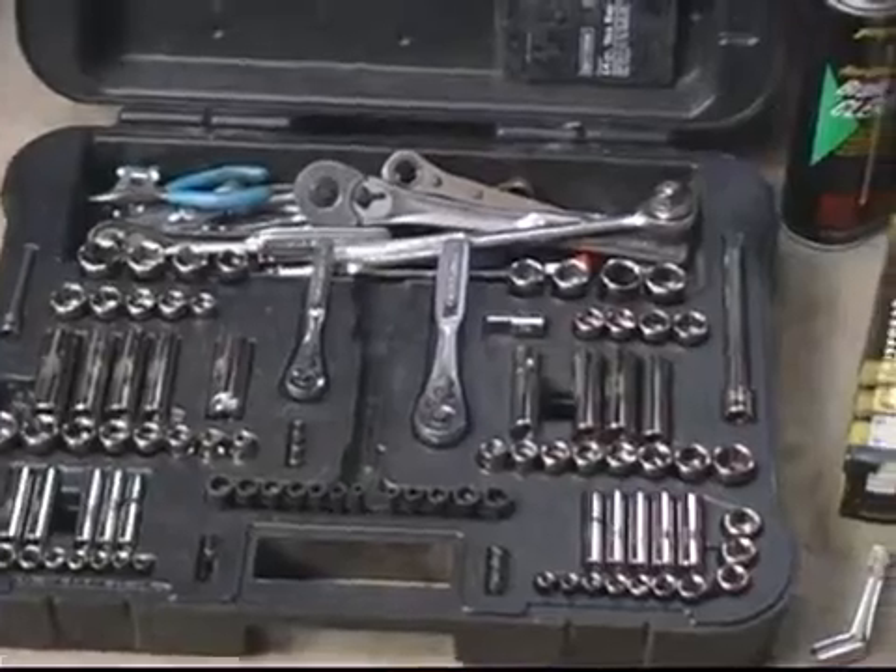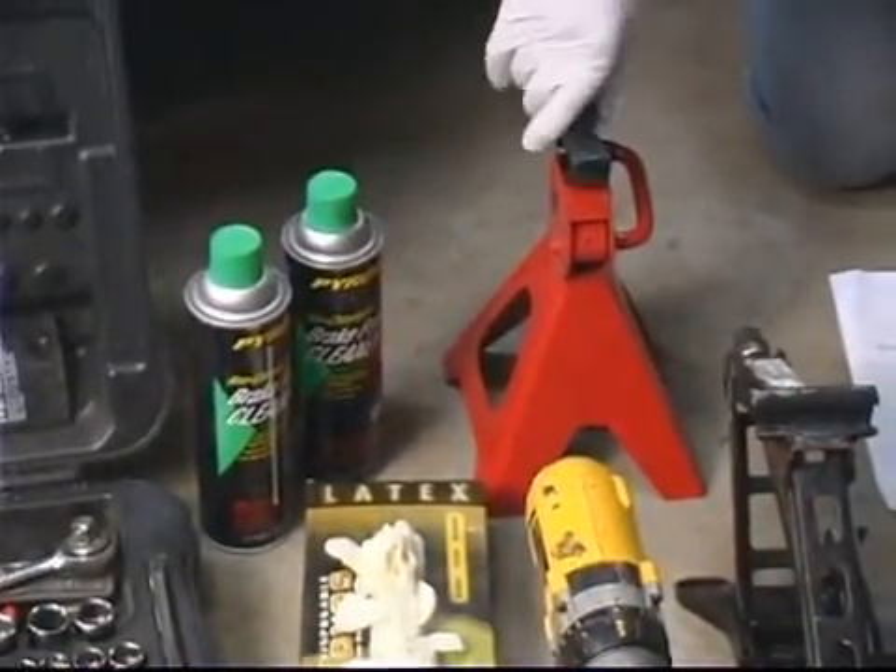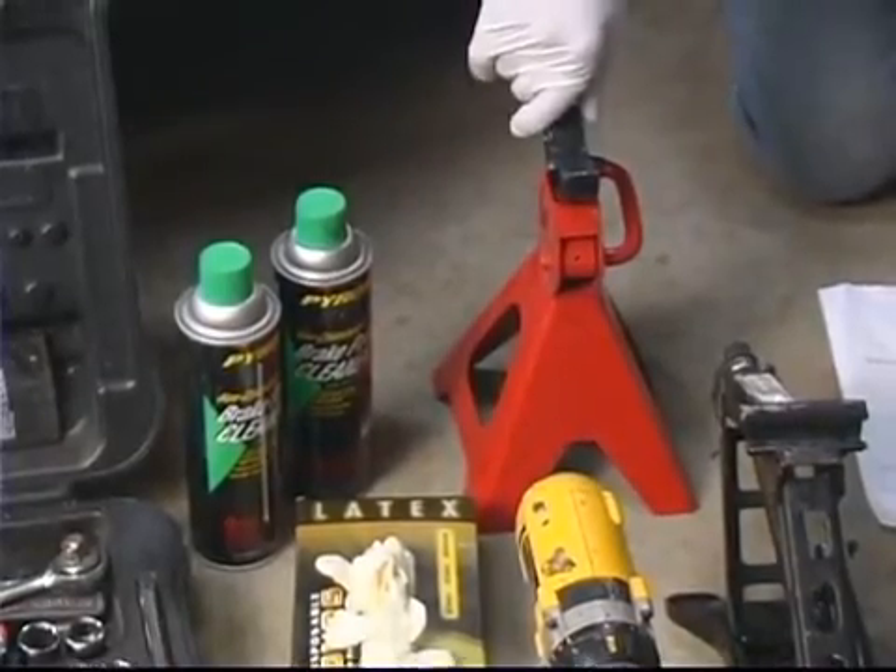You'll need the vehicle jack and a load-carrying device for the vehicle — jack stand, wood blocks, something of that nature — something to support the vehicle while you're working on it.